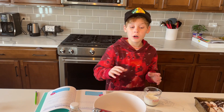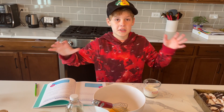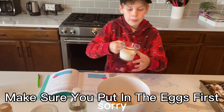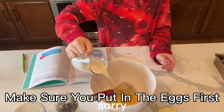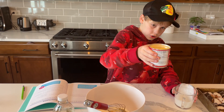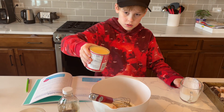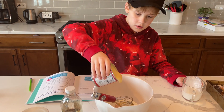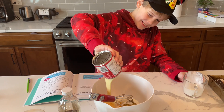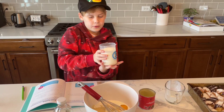All right, everyone. So now we're going to put all these ingredients inside of this big bowl, and then we're going to whisk them all together. Starting with our heavy whipping cream, and on top of that our sweetened condensed milk. Now we're going to pour in our evaporated milk.